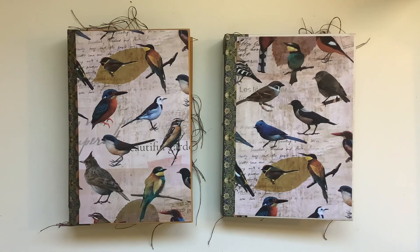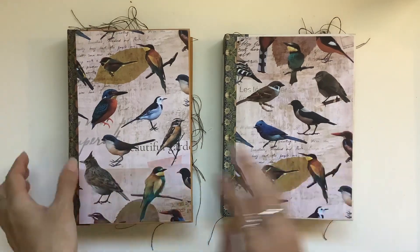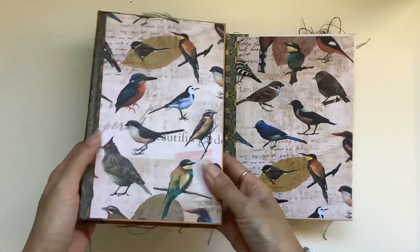Hi everyone, I'm JD from Willowbound Journals. Welcome back to my channel. I've got two bird journals to share with you in this video. I always love doing the bird theme.